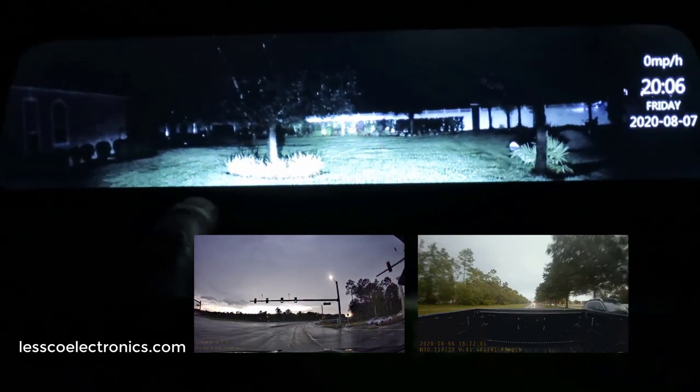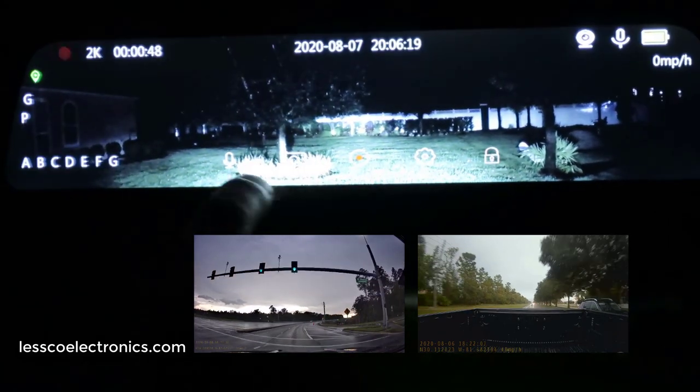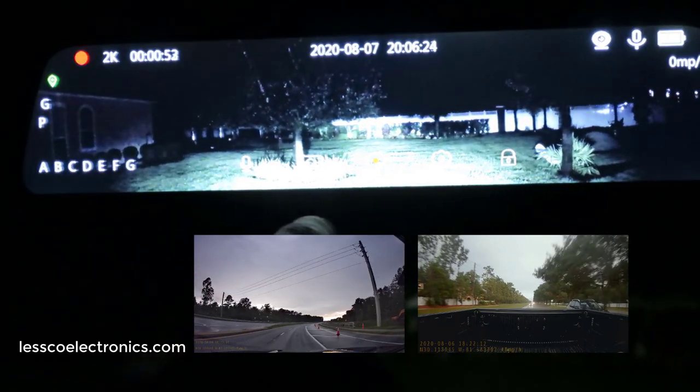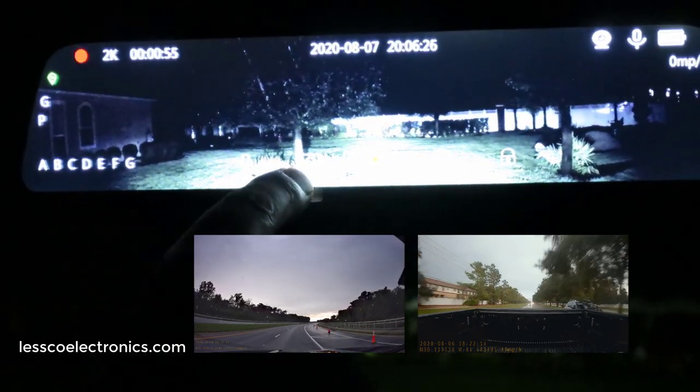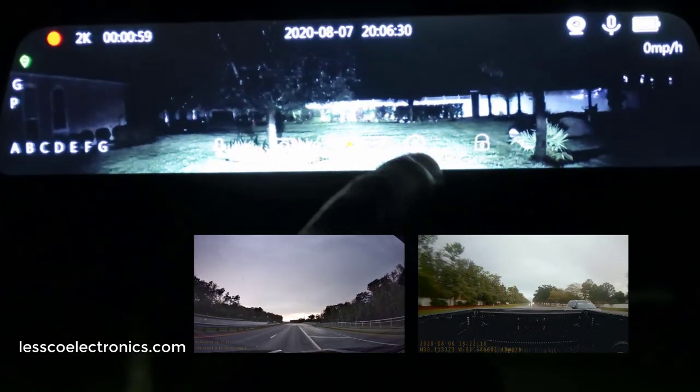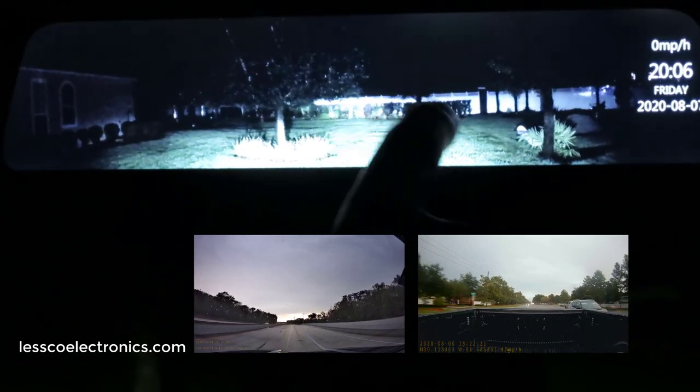Swiping further, you get the GPS screen showing all the info. There are quick icons for mute and other controls, and there's a voice prompt button where you can say 'take a photo.' I wish the prompt stayed on screen a little longer, but you can go into settings from there.